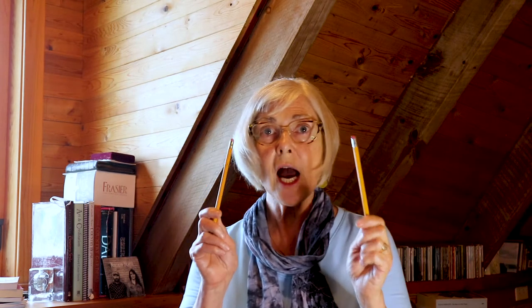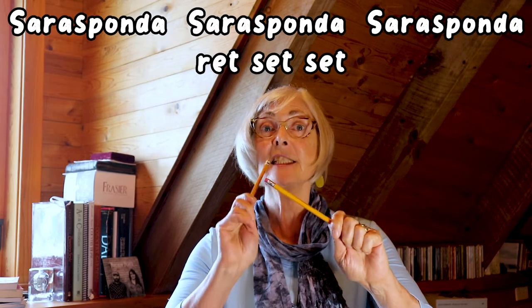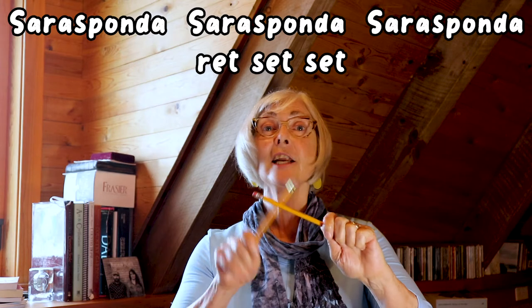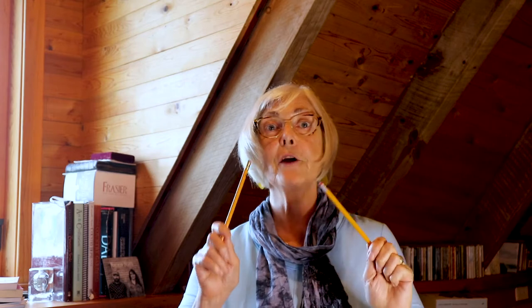Now I'm going to use those two lines again to do one more thing, and this is to add another rhythm pattern with these pencils. It's going to go twice as fast as that one did. So I'll put the metronome on again and you sing it with me. Here we go — one, two, ready, sing. Sarasponda, Sarasponda, Sarasponda. Now we have two rhythm patterns: the metronome and these pencils, going twice as fast.